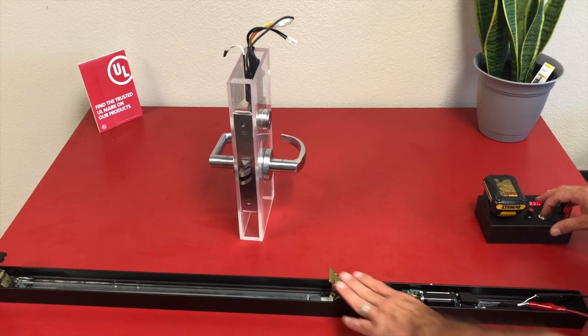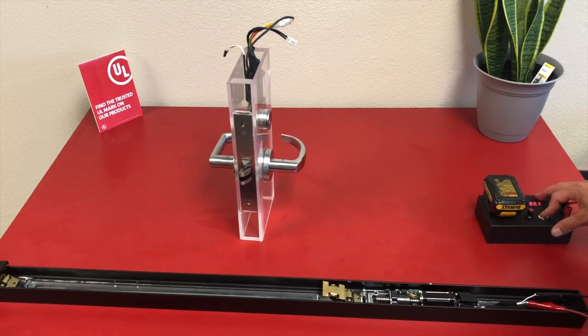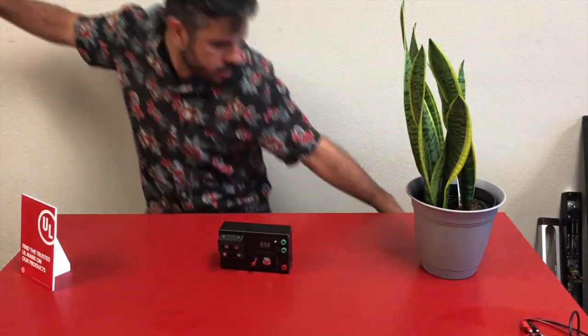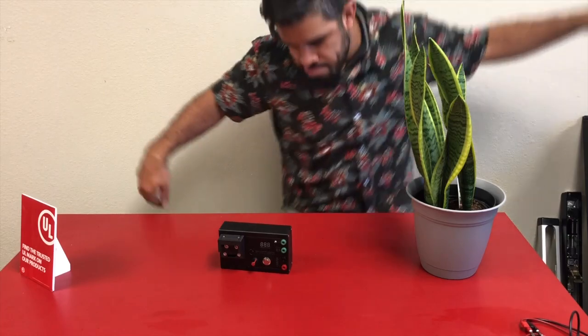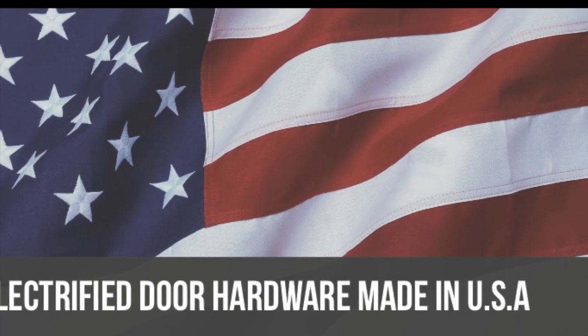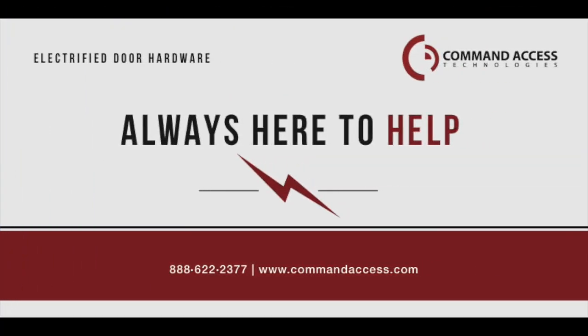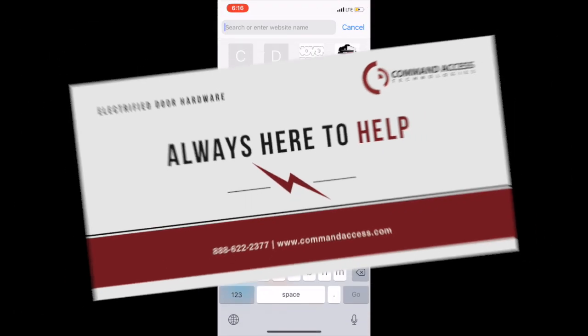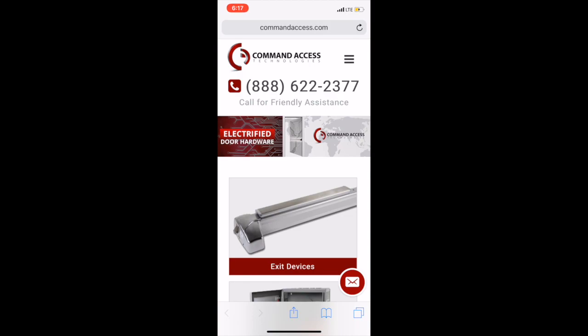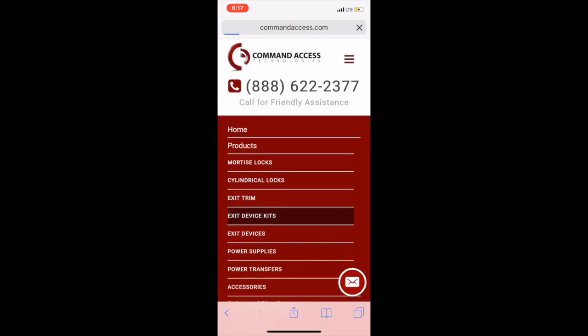Hopefully you've found your new best amigo — I know I have. Thank you for calling Command Access, we're here to help. And don't forget to visit commandaccess.com, where you'll have all the information on our products at your fingertips.